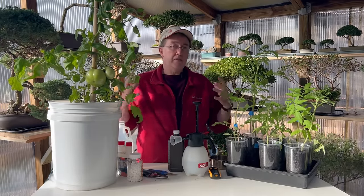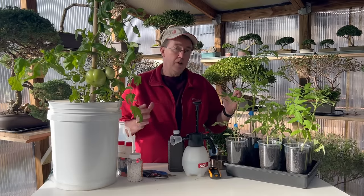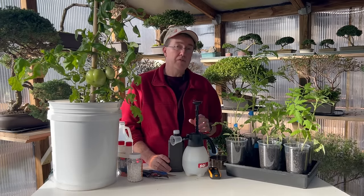When planting your tomatoes, take into account their mature size and keep them spaced out to ensure good airflow. Overcrowding your tomato plants can bring in disease a lot faster than you would ever imagine.